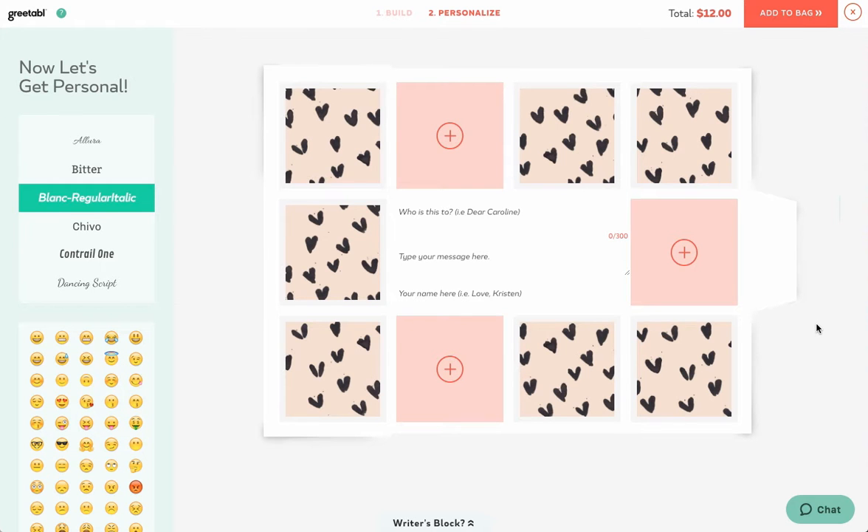Once you've chosen your gift and your print, you'll be in the customize stage. Here you can add your photos, message, choose your font, and add emojis.